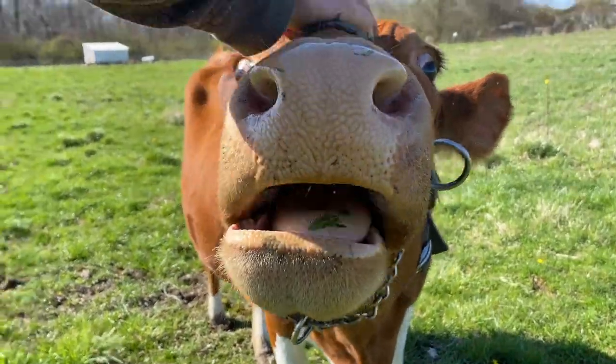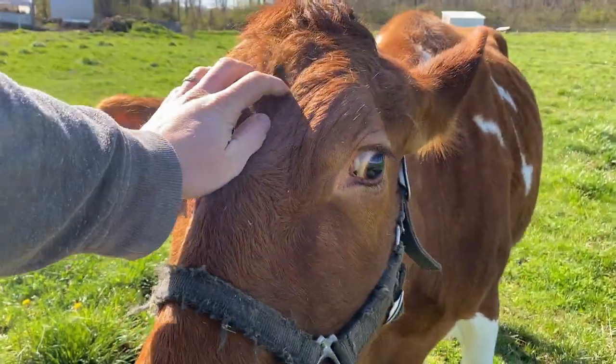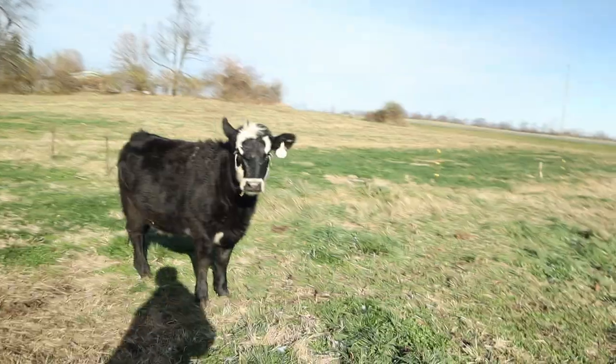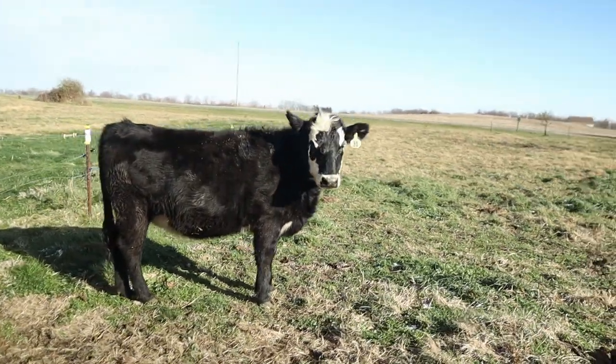Since these tests are only reliable about four weeks after breeding, if we test her now — about a month after the first breeding — and she tests positive, that means she was pregnant the first time. If she tests negative, that means she's not pregnant from that first time, but she could still possibly be pregnant from the second time I got her bred.